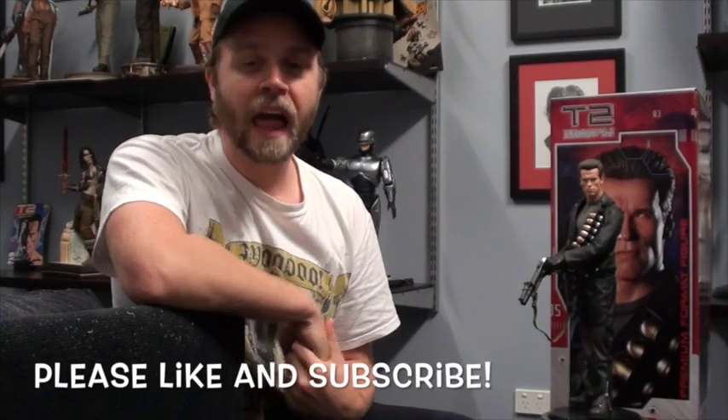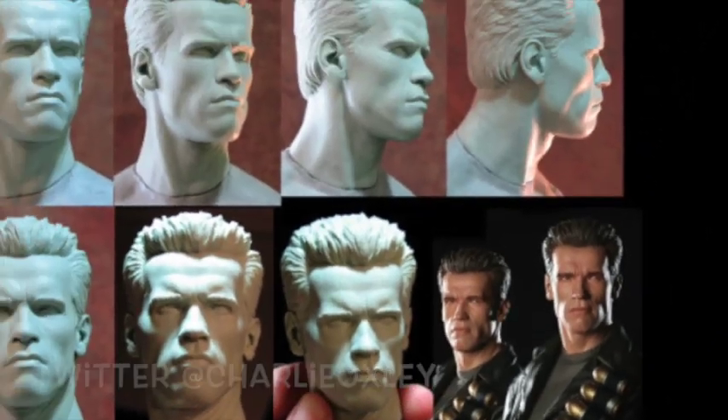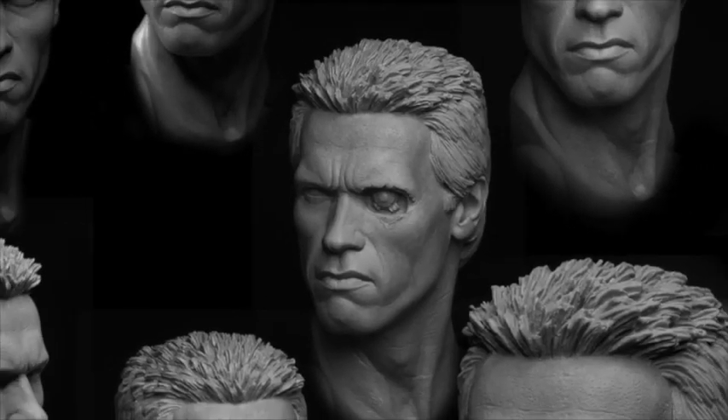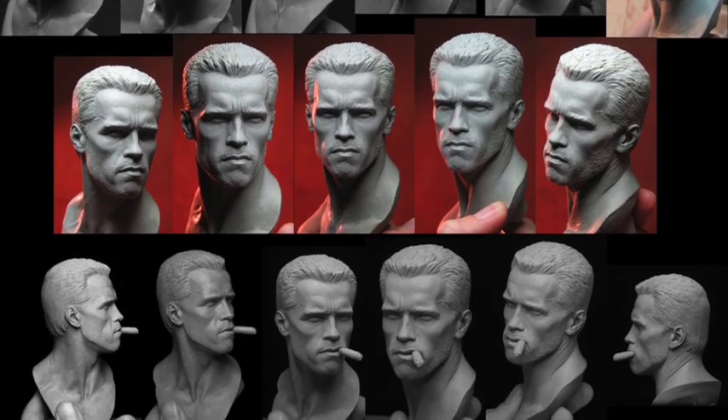I have another classic statue review for you this week. Sculpted of course by the great Trevor Grove, who has sculpted Arnold quite a few times for Sideshow Collectibles — some great sculpts. I have them all because I'm a big Arnold fan. This is a pretty clean version of Arnold and we'll have a look at him today.